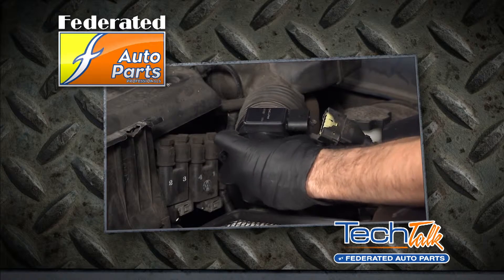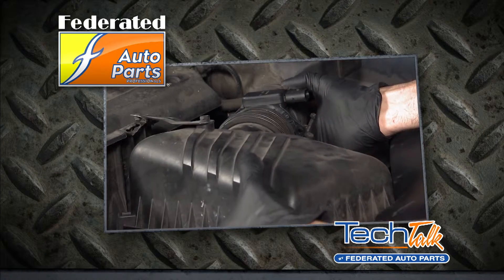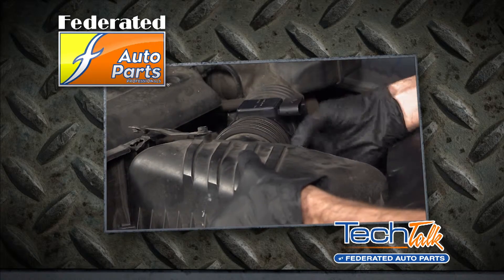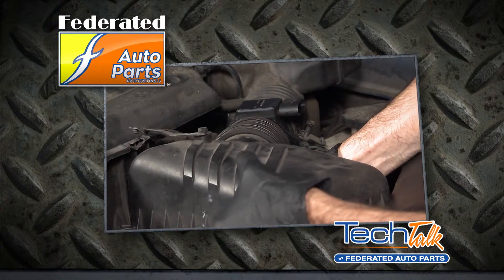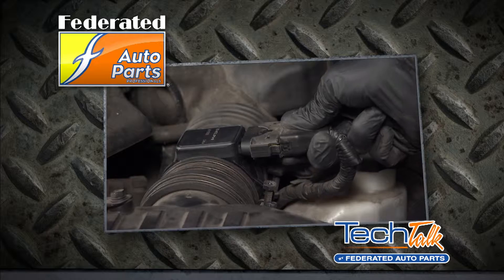There are several replacement options, but our friends at Standard Motor Products didn't want to just give you another remanufactured sensor, so they introduced a whole new line of MAF sensors that ensure accurate air flow, precise performance, and long service life. These MAF sensors are a precise OE match.